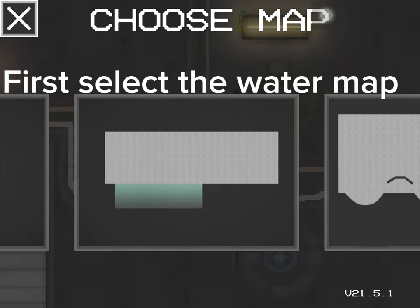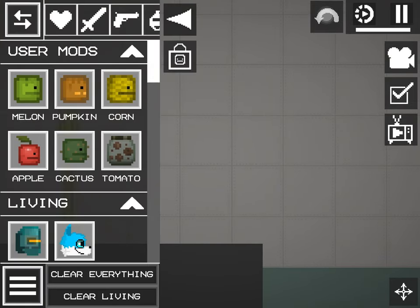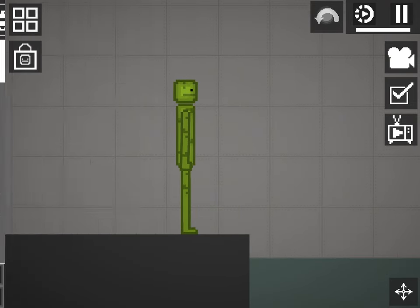First, select the water map. Spawn a melon. Turn off gore.